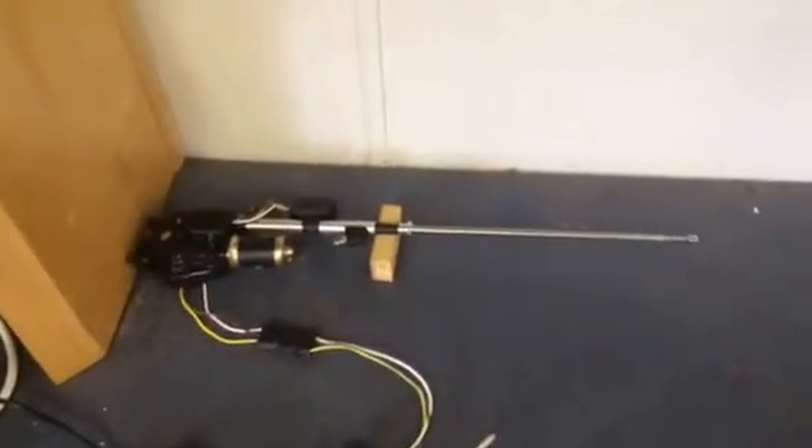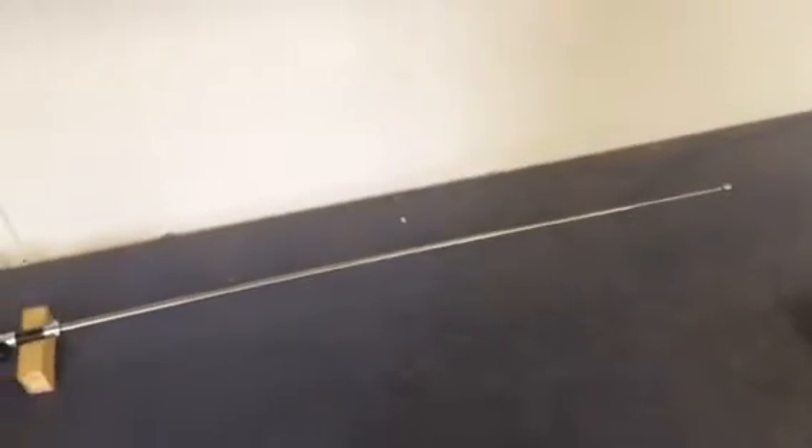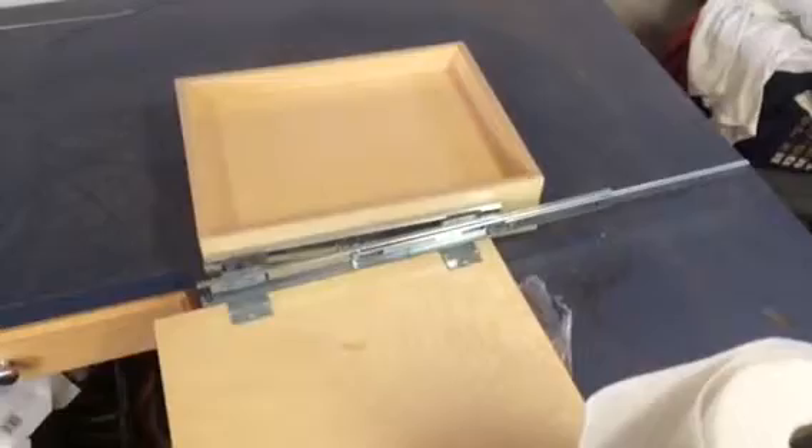And there it goes — it works, works pretty good too. So eventually what I'll do is actually hook that to these sliding rails right here and lay them flat on this drawer and use them to open and close the door automatically, so I don't have to worry about critters getting in and the girls can be locked up safe and sound at night and be let out in the morning.